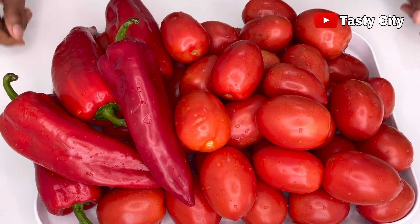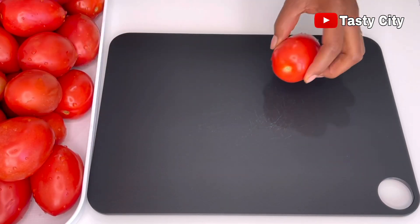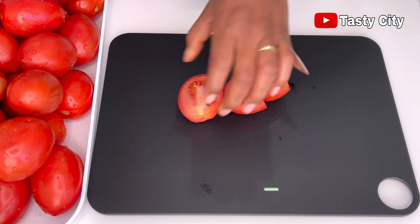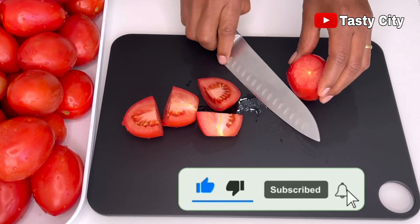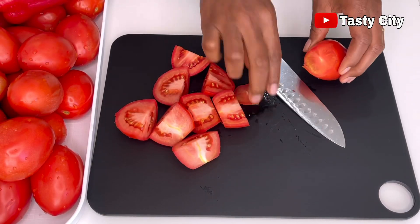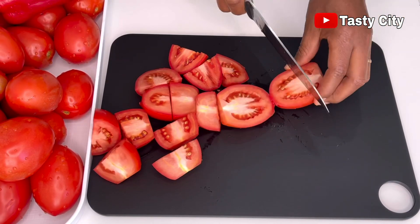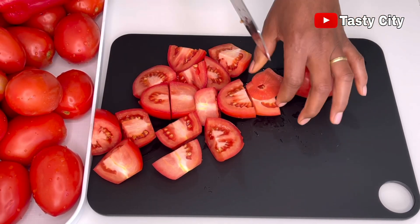Once the rinsing process is done, the next stage is to chop up all the tomatoes and paprika. I'm going to start by cutting off the head, then cut each tomato into four. You can decide if you want to deseed the tomatoes or not — I'm going to be leaving the seeds in. I'll continue this process until all the tomatoes are chopped, then set them aside and proceed to deseed and cut up the paprika as well.